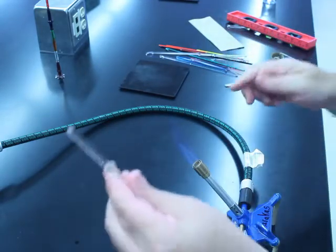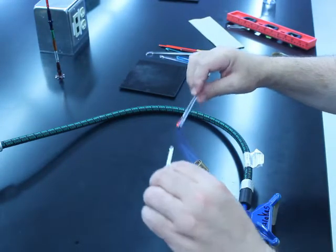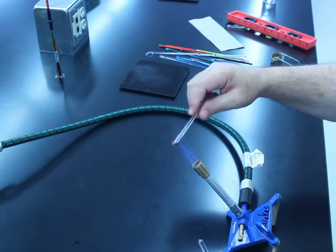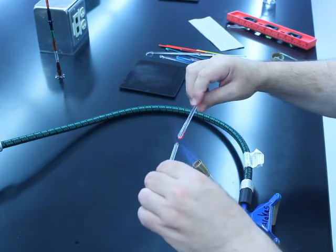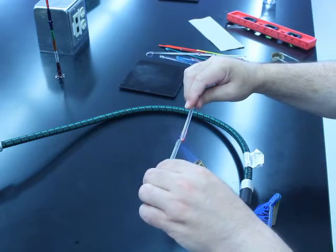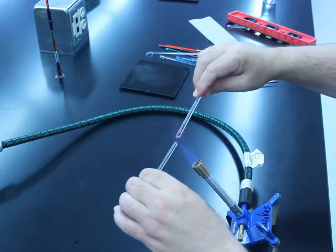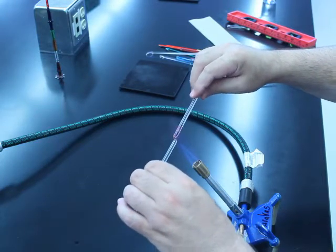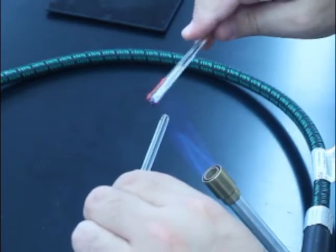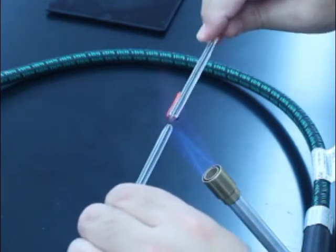I have another section of soft glass that I'm going to use to punty up, and this will allow me to twist the glass. I'm going to make a hot seal at this point, because the glass on my left will eventually become the hook or the bale of the icicle.